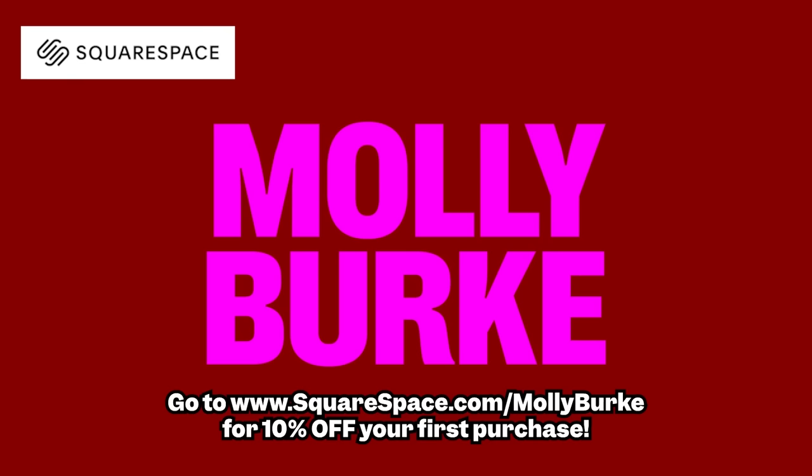Thank you to Squarespace for sponsoring this video. You can go to squarespace.com/mollyburke for 10% off your first purchase of a website or domain name.